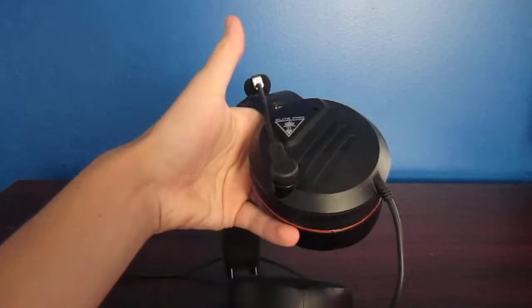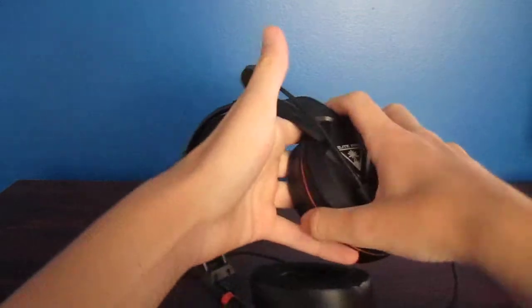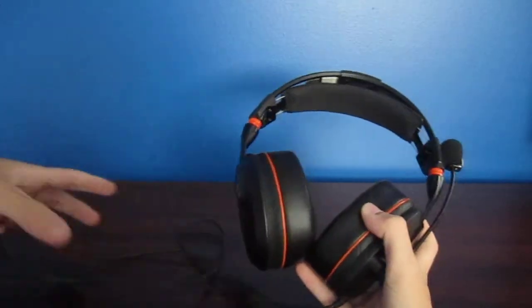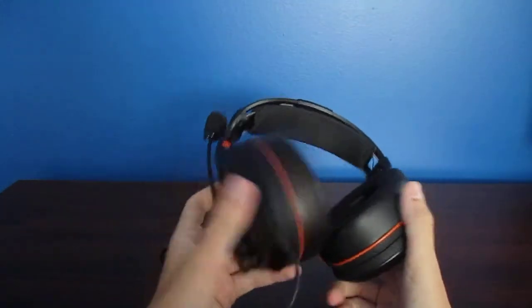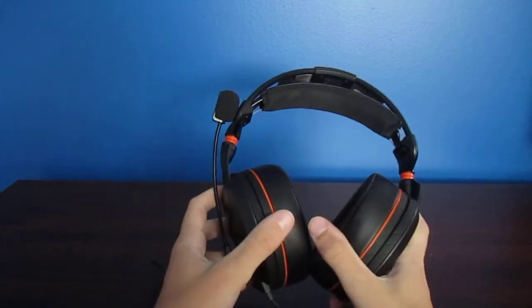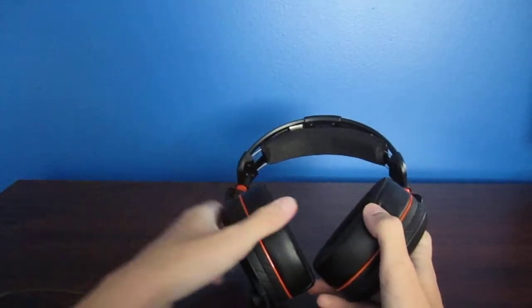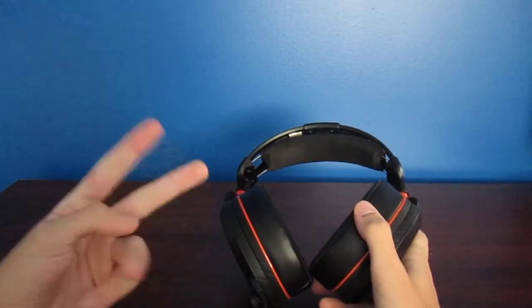In my next video, I'll talk about what they feel like and if they're really well worth the money. But this is just the unboxing — the microphone is included, and this is what it looks like all together. That's about it on the headset itself. Like the video if you enjoyed, comment down below what you guys thought, and subscribe if you're new to my channel. Peace out.